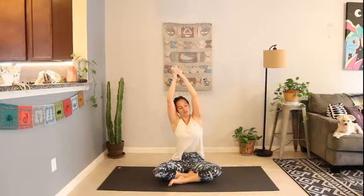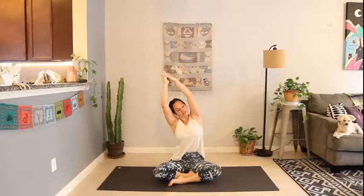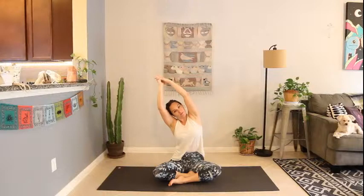Inhale, sweep the arms up overhead. Clasp the fingertips at the top. Relax the shoulders, lengthen down through the spine, reach up with the fingers. Exhale, tilt towards the right, lifting through the left armpit, pulling that left shoulder back, finding the side body stretch.